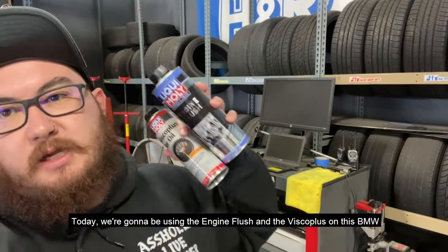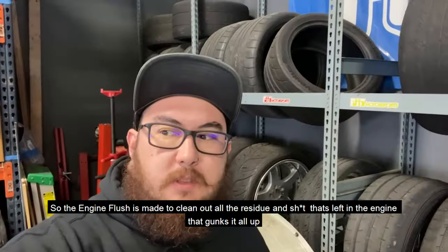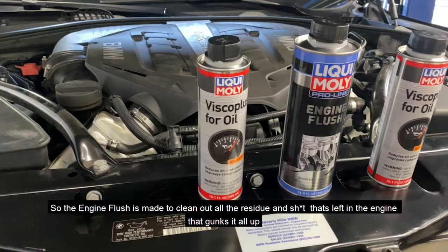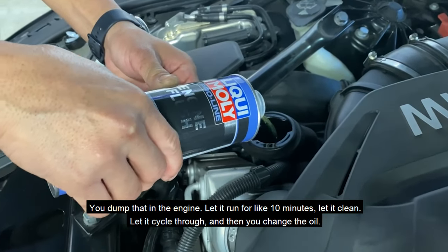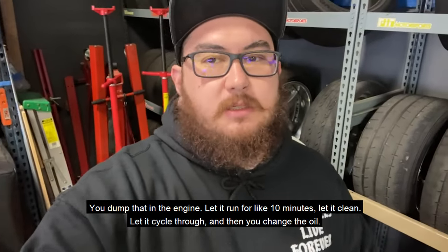Today we're going to be using the engine flush and the VSCO cleaner on this BMW right here. The engine flush is made to clean out all the residue and deposits left in the engine bay that gunks it all up. You dump that in the engine, let it run for like 10 minutes, let it clean and cycle through, and then you change the oil.